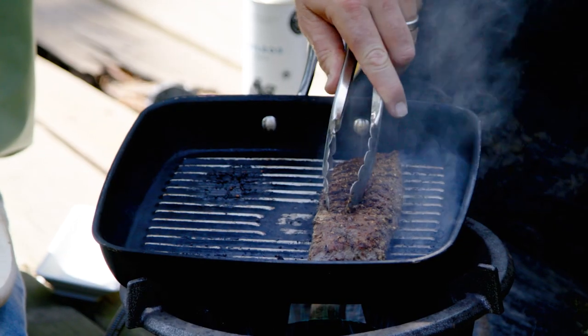With lamb, you're looking for a medium rare cook. If you want to know what that feels like, just feel your earlobe — it should have a kind of spring to it.